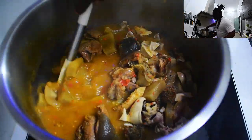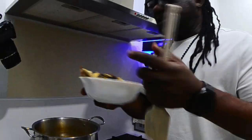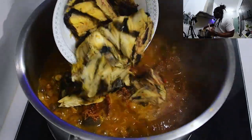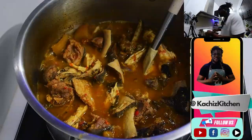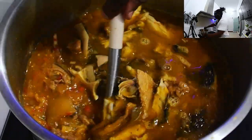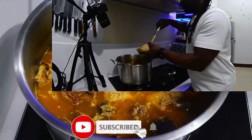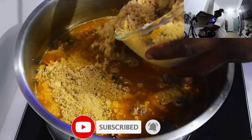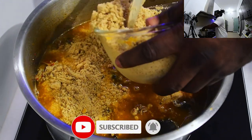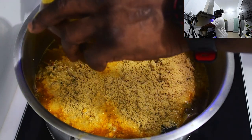Adding the assorted meat — this is so easy to make, and you will never go wrong with this method. Everything is in place. Let's top up our crayfish. Add it in and stir correctly. Add more water if needed. At this point I'll then add in my egusi.